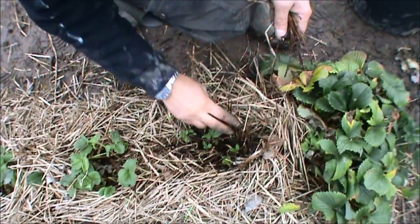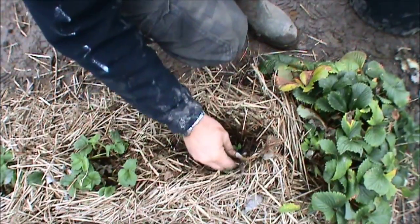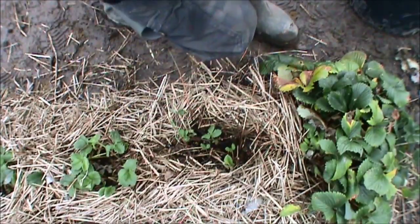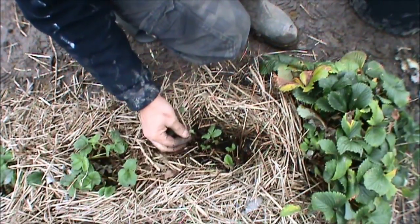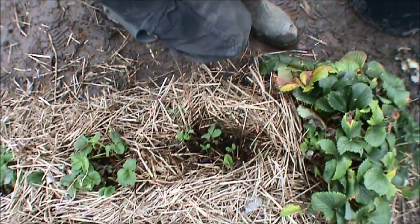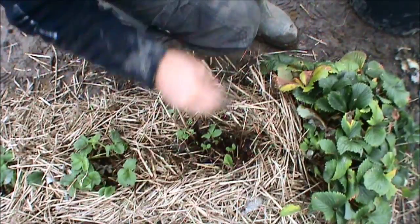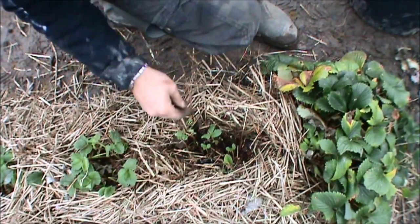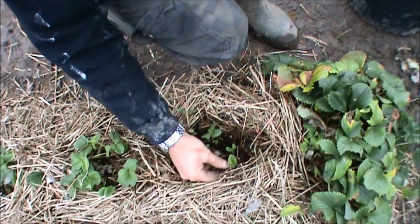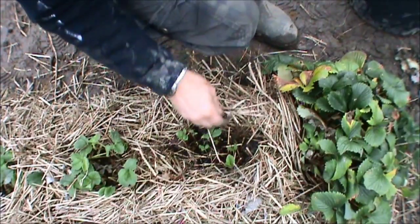All these little leaves at the bottom, you leave them. They will absorb any light and kickstart it to produce more foliage. I will be removing this straw in the spring and putting some fresh stuff in, but for now I'm going to keep it.